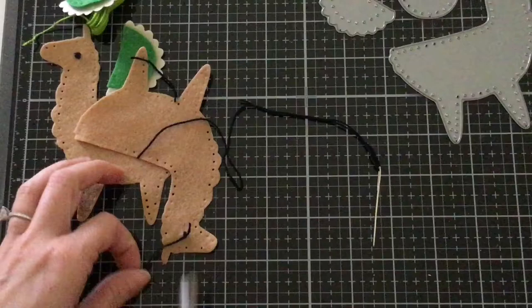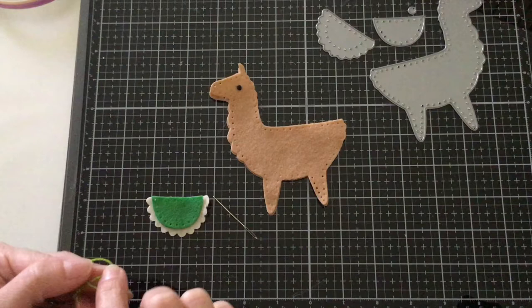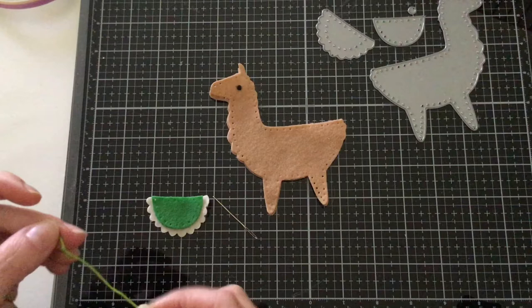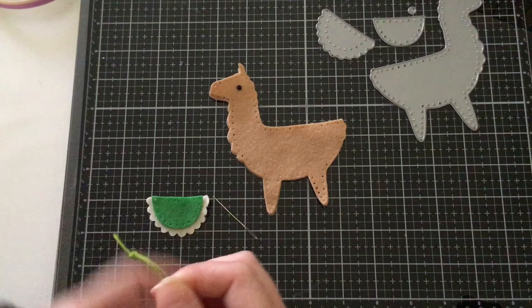Now we are ready to start stitching our saddle. I have my two pieces that we're going to be sewing together using a very simple running stitch. I'm going to go ahead and take the end of my ribbon and make a knot — and I'm going to do it again to make a little bit of a bigger knot. With the opposite end of the ribbon, we're going to thread our needle.